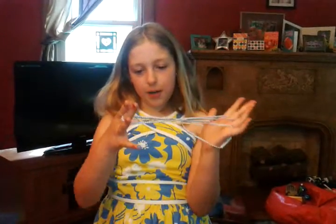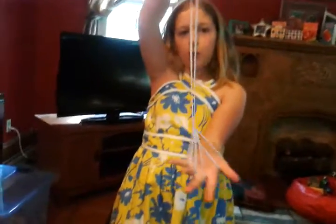Then when you've done that, you release your pinky and thumb and you have a witch room or a flower. Thank you.